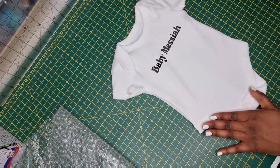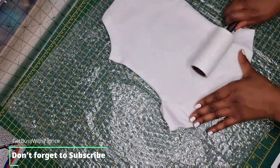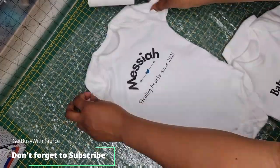Now it's time to package these bodysuits — my favorite part is the packaging process. I like to lint roll and inspect the garment before I package them. For this packaging I'm using bubble wrap and I'm also going to use tissue paper.